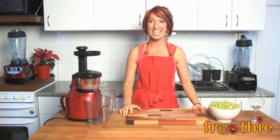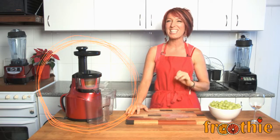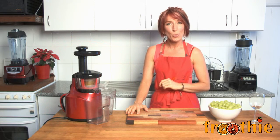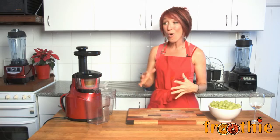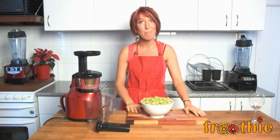Hi and welcome to Getting Into Raw Cooking with Zane. Today we're going to be using the Optimum 400 juicer to make you some delicious things. In this episode we're going to try a mono juice. So often we see juices that have hundreds of ingredients, and I thought we'd go with something simple.